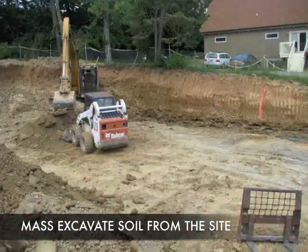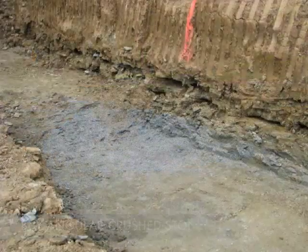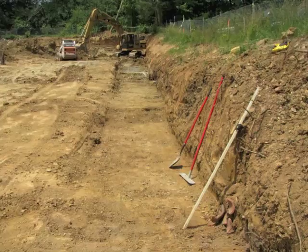First we need to mass excavate soil from the site and clean the site up. Next we have to buy some gravel, make a trench, and put the gravel into the cleaned trench. When the gravel's in the trench, we will compact it and make sure it's level.